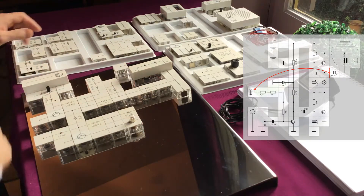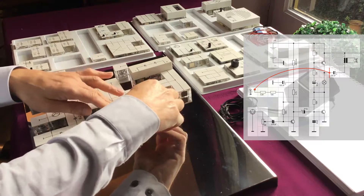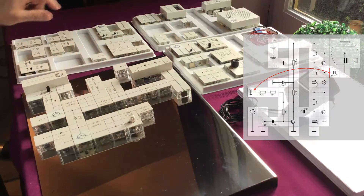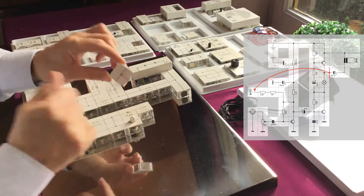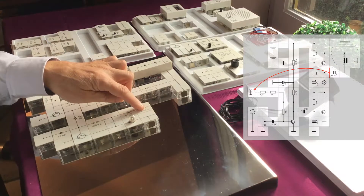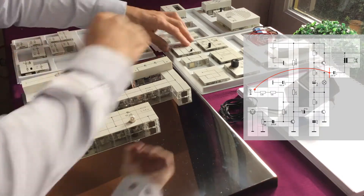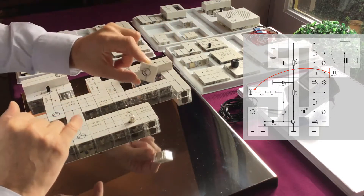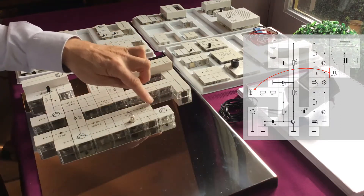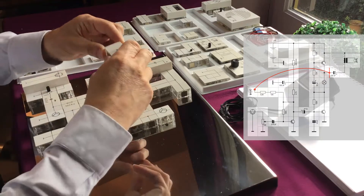Now we need to connect a resistor here — we place the 1.5K resistor. Now let's connect this to the third transistor, using some wiring first. This T-block is used to connect the speaker afterwards. This is our third transistor, and we're going to put it here. The two transistors are now in series.